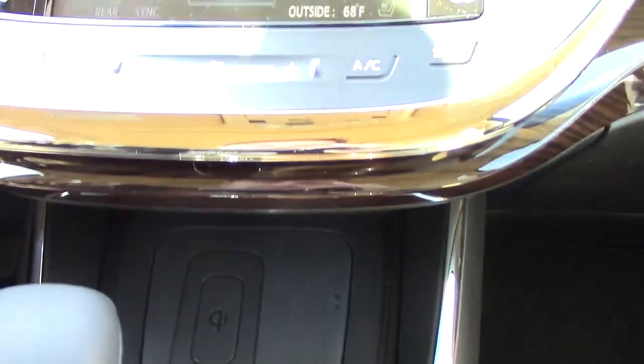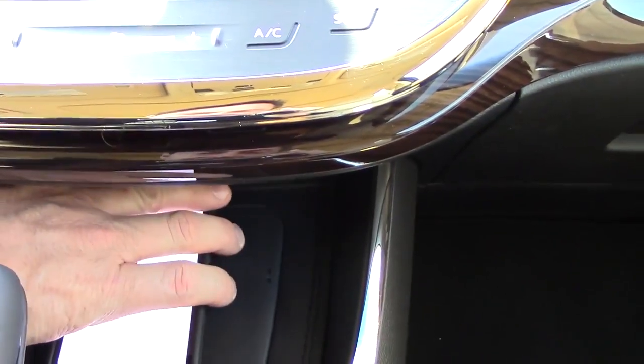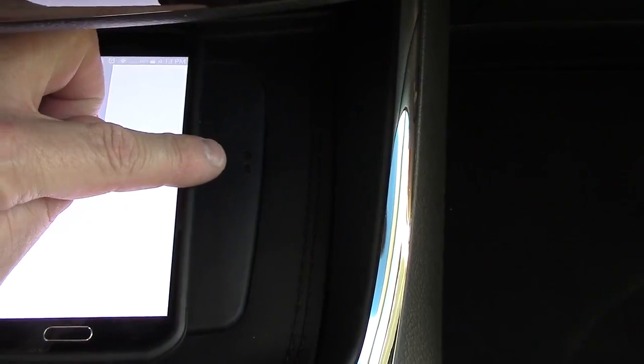My phone is not compatible because I don't have the extra hardware that's needed. I have the Samsung Galaxy S5, but for demonstration purposes let's put it on the pad here. When it's charging, two lights will light up: a yellow light if it's charging, and a green light if it's fully charged.